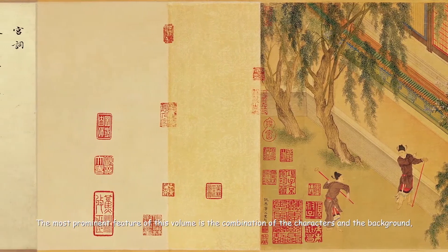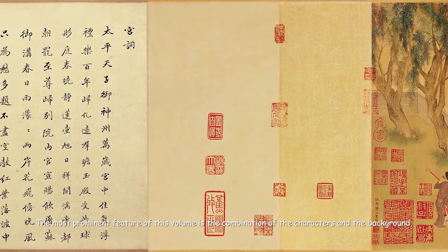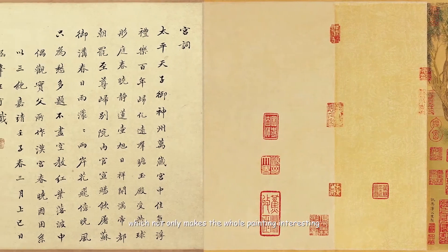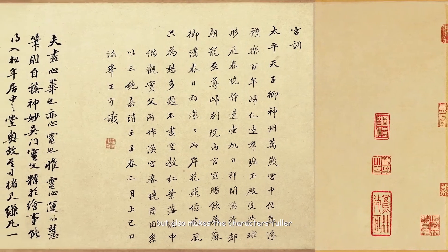The most prominent feature of this volume is the combination of the characters and the background, which not only makes the whole painting interesting, but also makes the characters fuller.